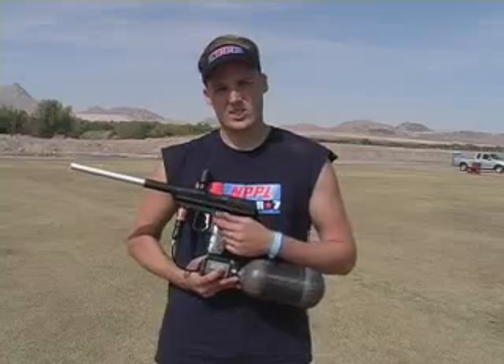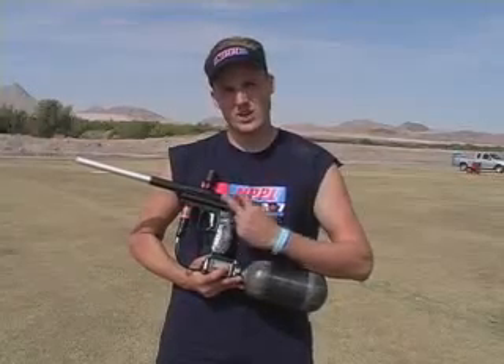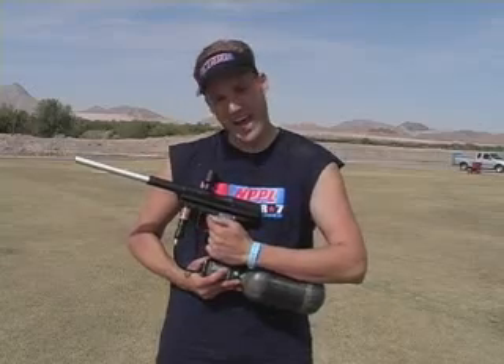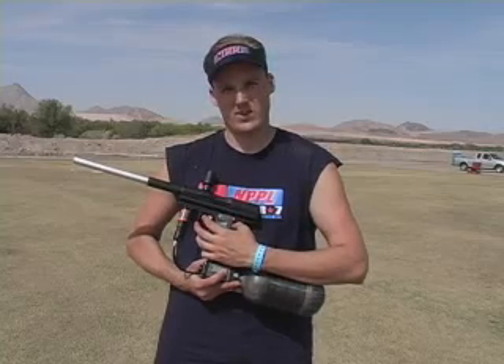Also on the trigger, they've added a third adjustment. Before, for those of you who are Angel owners, you had the front and back adjustment. Now they've also got what we call a toe adjustment, which allows you to set the front and back and then actually figure out where you want the gun to activate. That's another feature which allows you to totally rip on this gun.